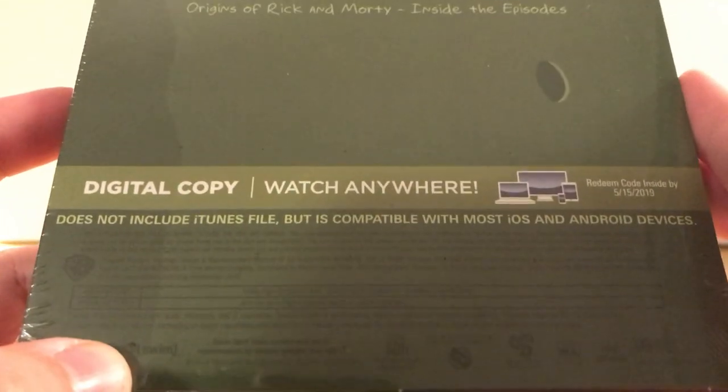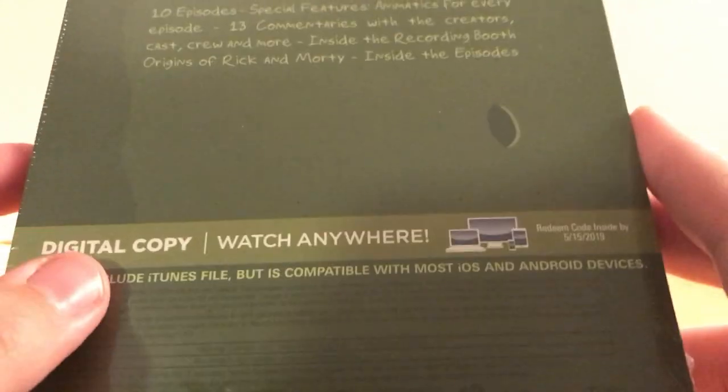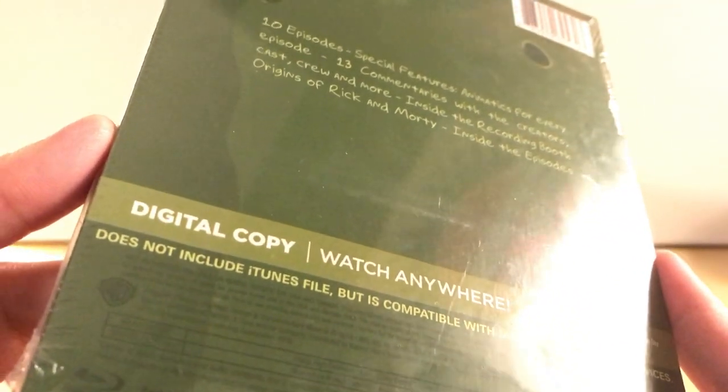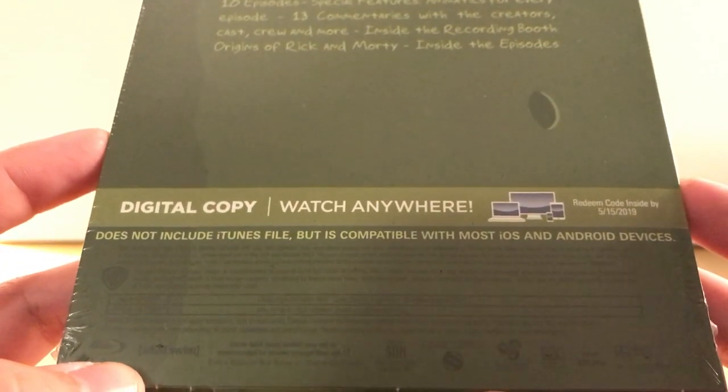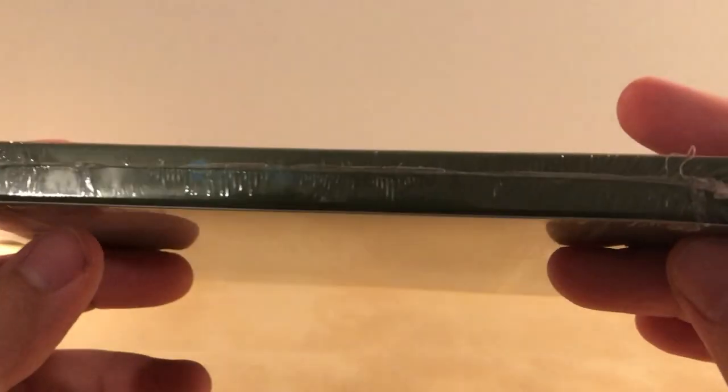It does not include iTunes, but it's compatible with most iOS and Android devices. It actually says right there that it doesn't have iTunes — that's some bullshit, but whatever. So it's Movies Anywhere, I guess. It's just spreading now.